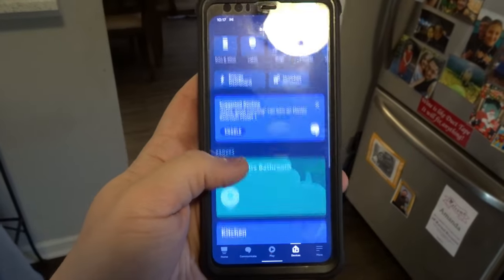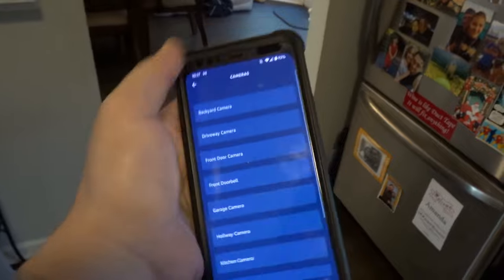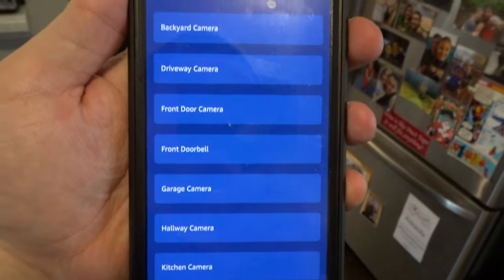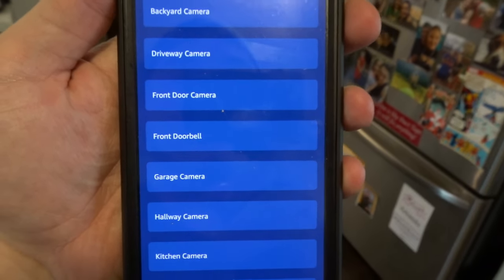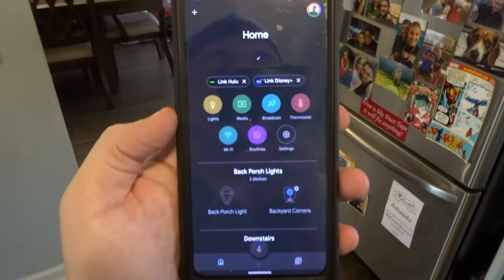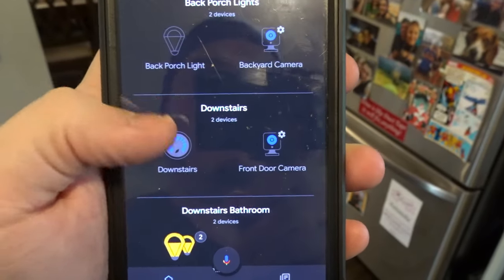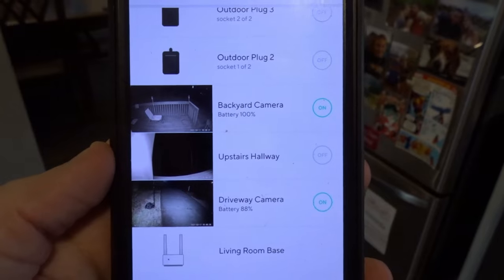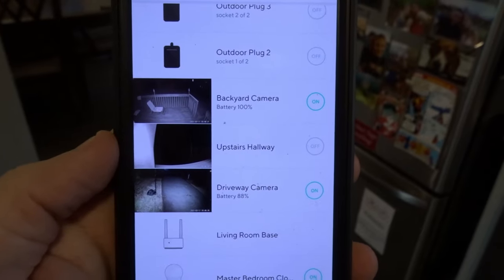The easiest way to set this up is when you go to Devices and then Cameras — you'll be able to see all your camera names. You just put your keyword in front of it and say 'Show me the backyard camera' or 'driveway camera' or 'front door camera,' and it should know exactly what to do. It's the exact same way in Google Home — back door camera, front door camera, etc. — because it gets that information from the Wyze app itself.